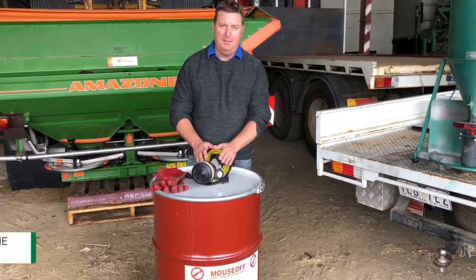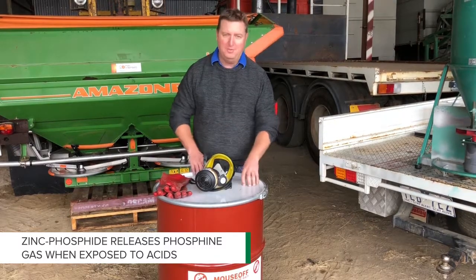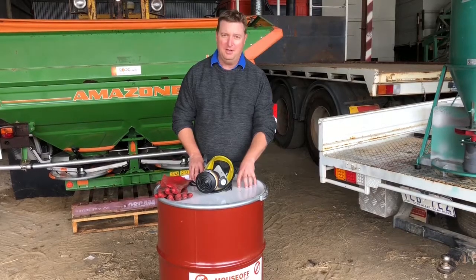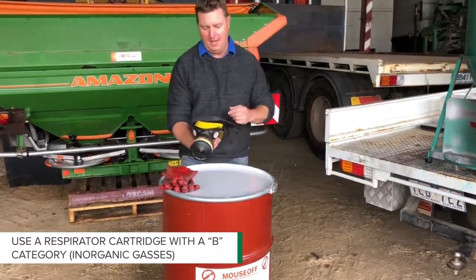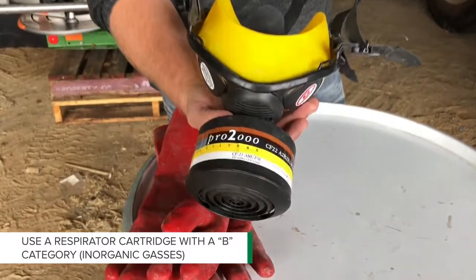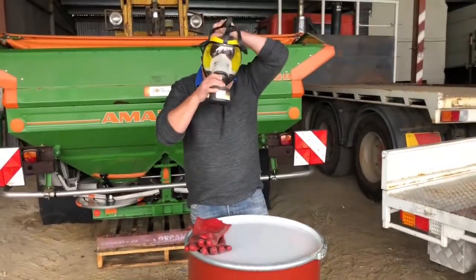The other thing is PPE, and I do beg you to take this pretty seriously. The phosphine or zinc phosphide that coats this grain or bait is pretty nasty stuff. We need to make sure that we're using PVC gloves and a respirator with an ABE category. Make sure that's on and well fitting, and then put your gloves on.